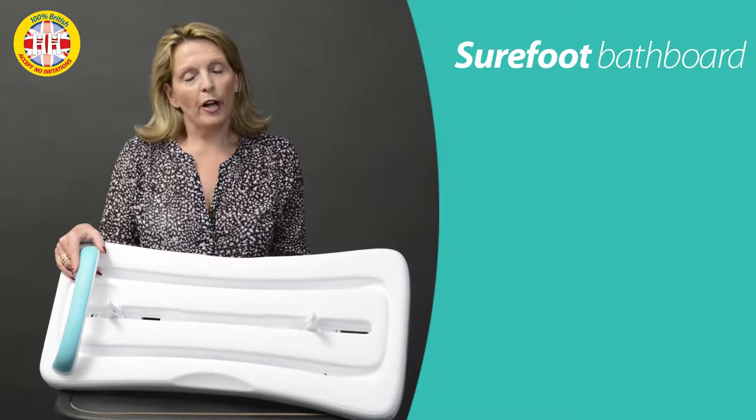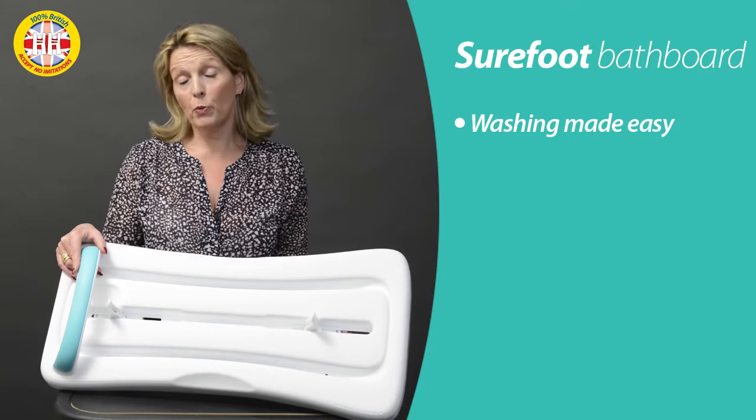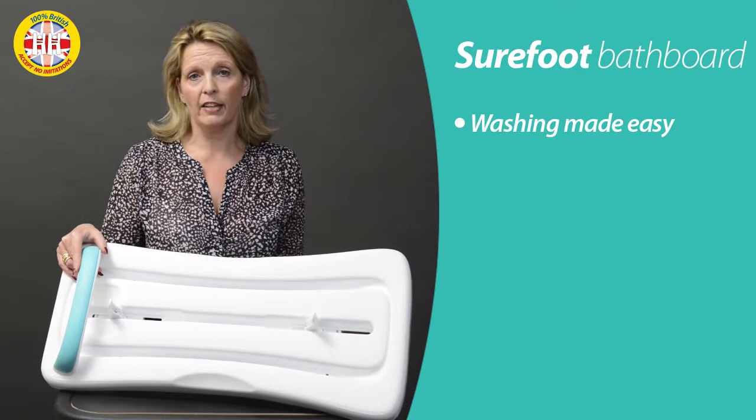Being able to get washed is something that we quite often take for granted, but it's a really important part of our own dignity, and we're all about trying to help maintain people's independence living at home.